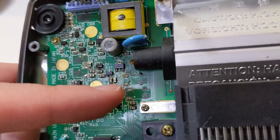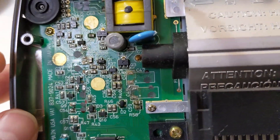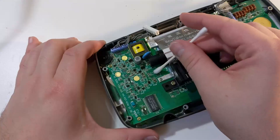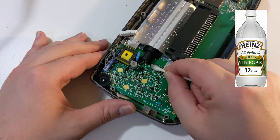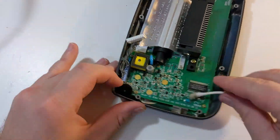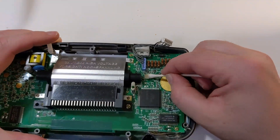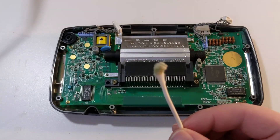After removing all the old capacitors, it's easier to see the light corrosion left behind by these leaky caps. I'm going to go ahead and clean the board with some isopropyl alcohol. You can also dissolve some forms of corrosion with distilled white vinegar. These cotton swabs look pretty gross after cleaning off all that corrosion.